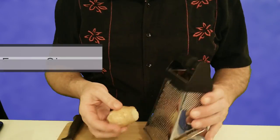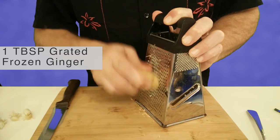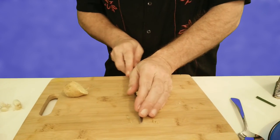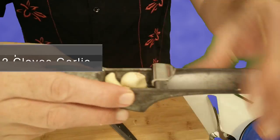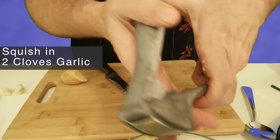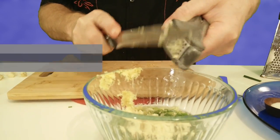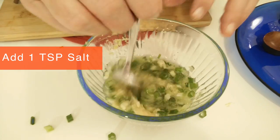I've got some frozen ginger, and the reason I'm using frozen ginger in a grater is because it keeps it nice and fresh. Look at that. I've got two cloves of garlic — I'm going to squish those in. And then I'm going to add a teaspoon of salt to keep it fresh.